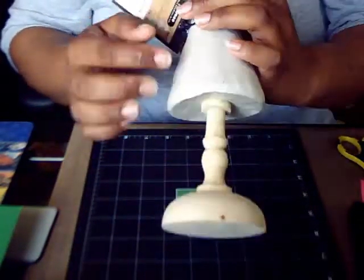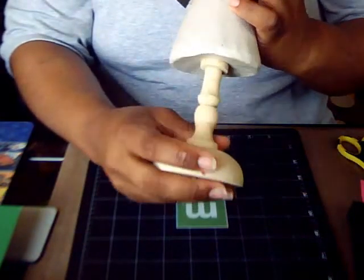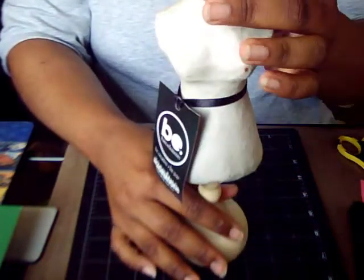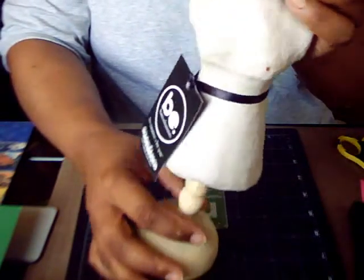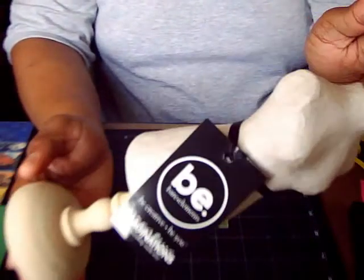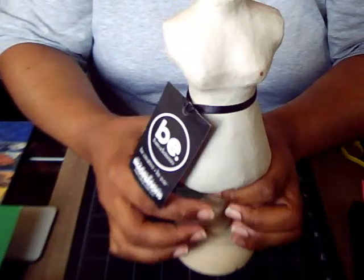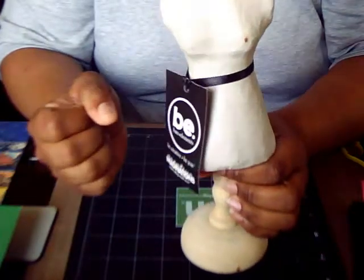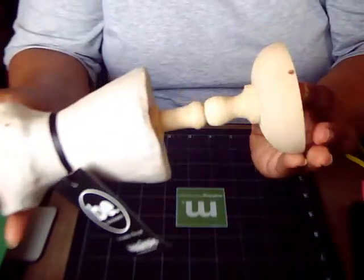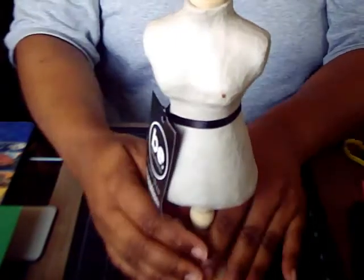Look at the stand — it is so gorgeous. I think I ended up paying $13 for the lot of them, and normally by Creative Imaginations they're like $8 for one, which I guess isn't a bad price. I got 8 of them for $13, so I probably paid like $2 each for them.